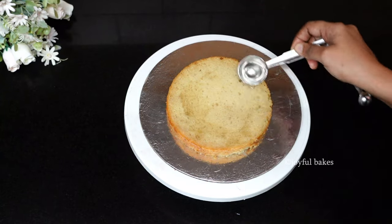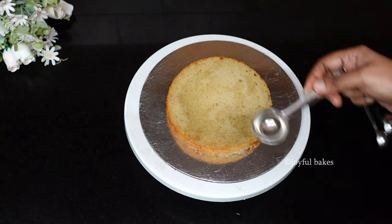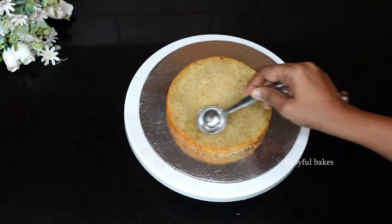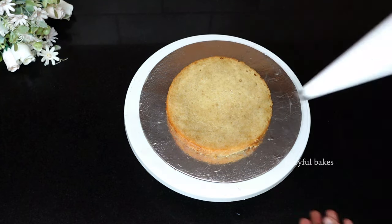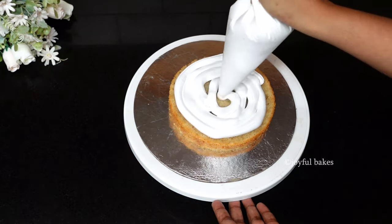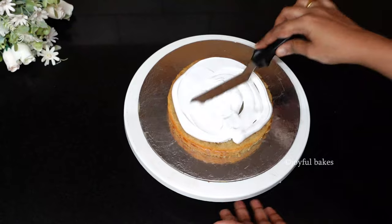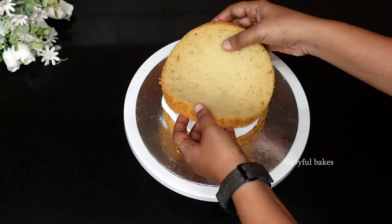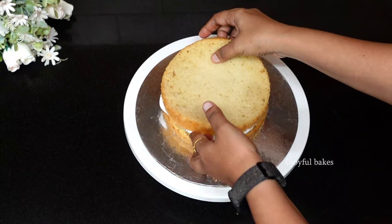Now let's begin frosting the cake. Place the first layer of cake and soak it with sugar syrup. I've used about a quarter cup of sugar with half a cup of water — heat it well and when the sugar dissolves you can use that to soak the cake. Then add a layer of whipped cream and spread it evenly. Now place the second layer of cake.